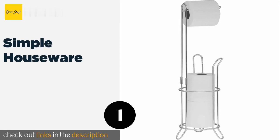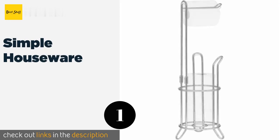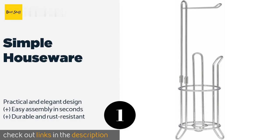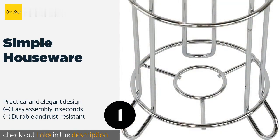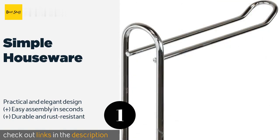The first product on our list is Simple Houseware. For a shiny modern chrome look or the classic patina of oil rubbed bronze, go with the Simple Houseware, which unfurls standard or oversized rolls of the good stuff freely from a dispenser at the top while holding up to three more in reserve. This product is available on Amazon for $20.